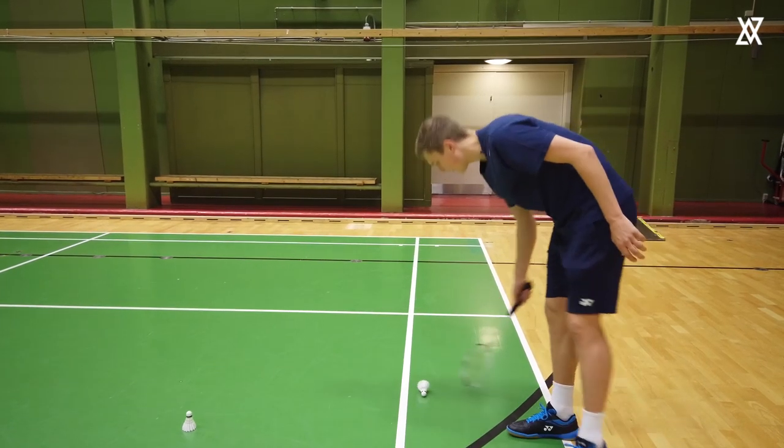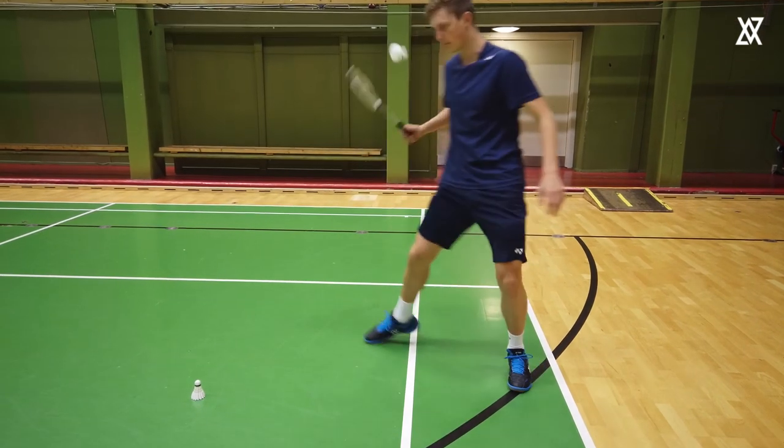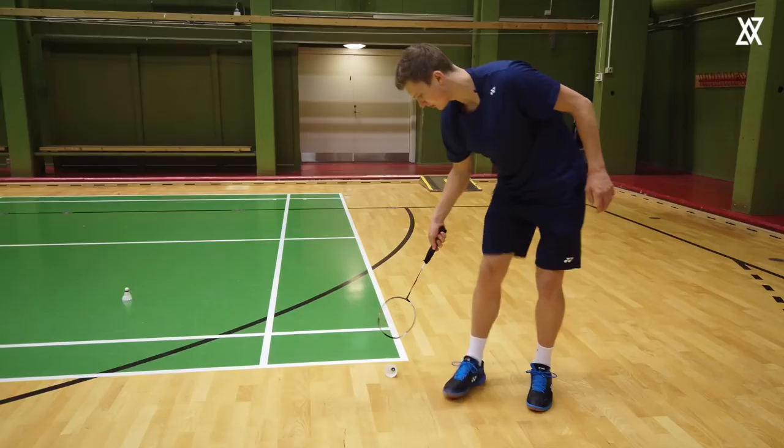And when you get really, really advanced, you can try to do it in here like this. You can also do it in the forehand like this.